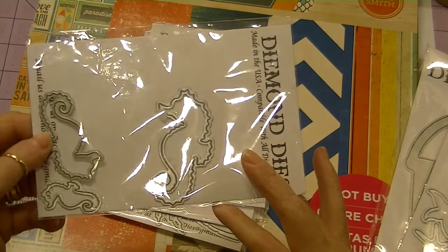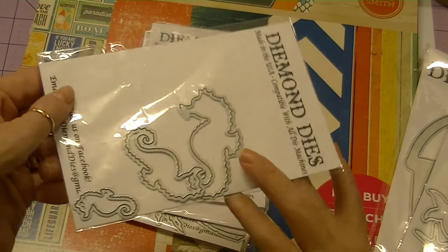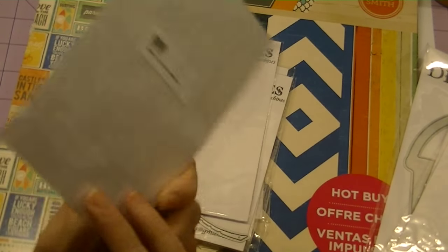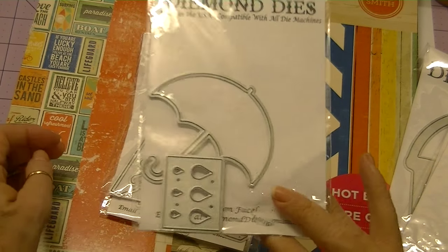I also used the Seahorse die set, and this is another three-piece set — really sweet. This die is a lot of fun. I love that one. I used the Umbrella — it's called the Umbrella and Raindrops set, but I only used the umbrella in my album.